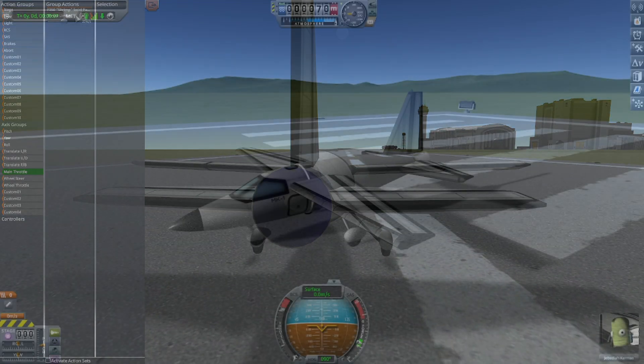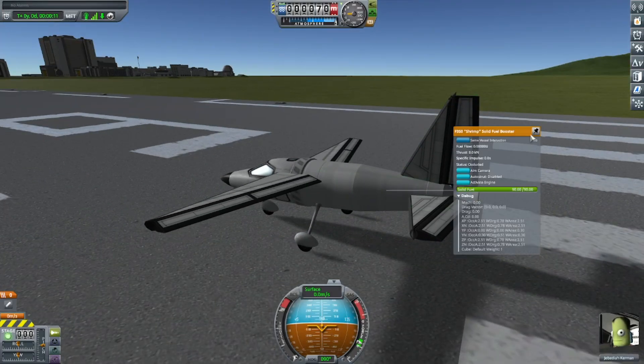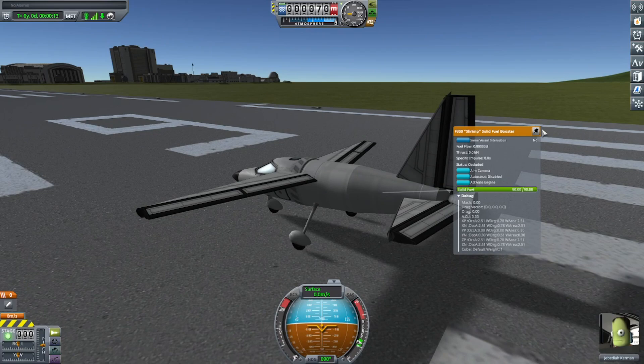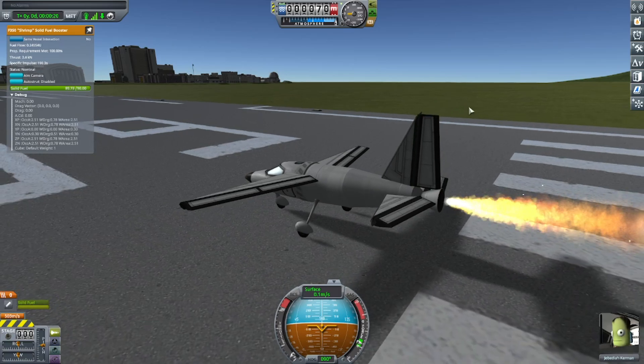Throttling SRBs is a bit like throttling a jet engine, where it takes a bit of time for it to throttle up and throttle down. Most notably, it takes longer for it to throttle down than to throttle up.